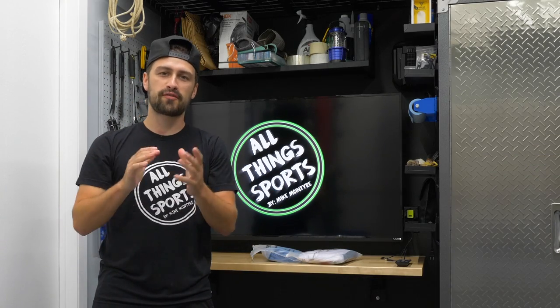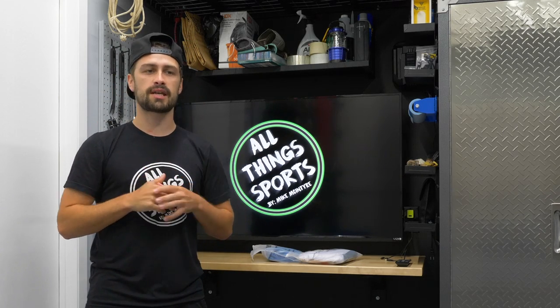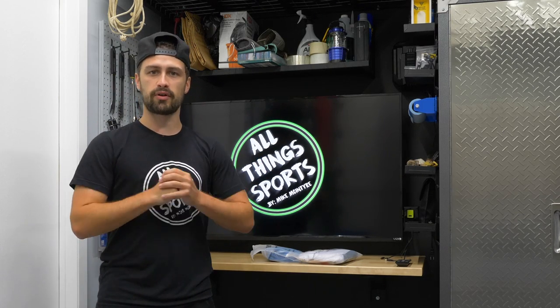What's going on guys? Mike McIntyre here back from All Things Sports bringing you another brand new video. And today is new kit day. We're reviewing two new cycling jerseys that were sent out to me, so let's get into this brand new review.